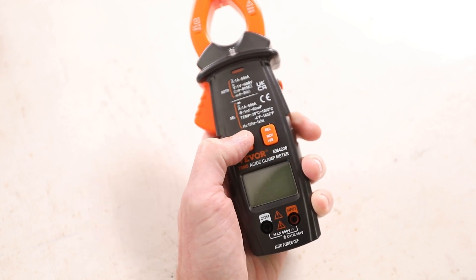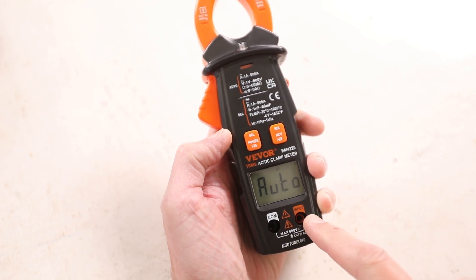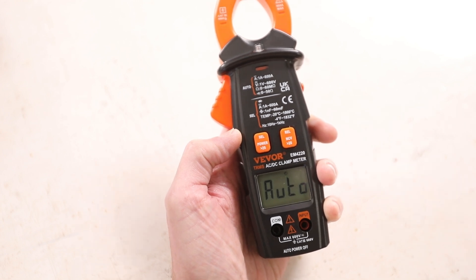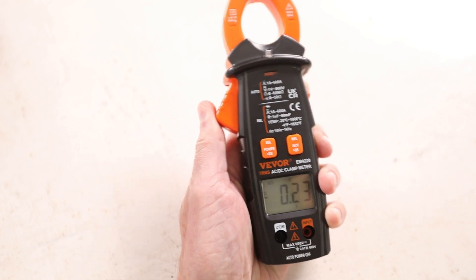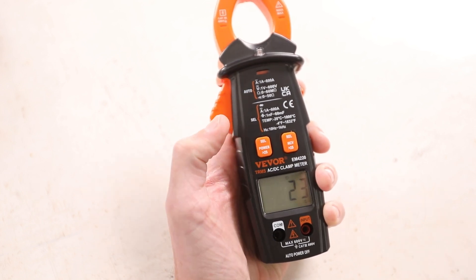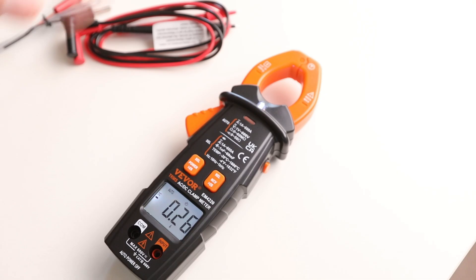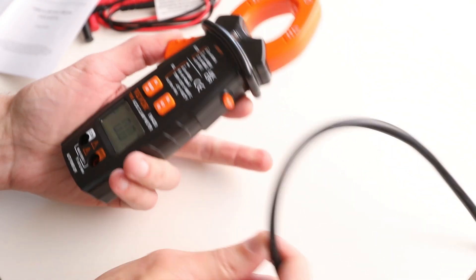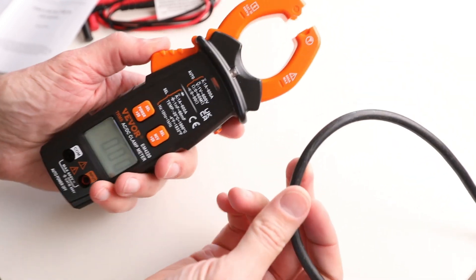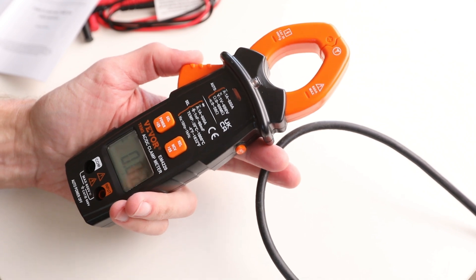Going through the settings: press and hold to turn it on, and it starts in auto mode — auto handles current, voltage, and resistance when leads are plugged in. Press again for diode test, clamping current test, capacitor test, temperature in Celsius or Fahrenheit, then back to auto. I grabbed a cable to clamp, but I quickly worked out what I was doing wrong — you can't have both conductors in the clamp, you need just one individual conductor going through.